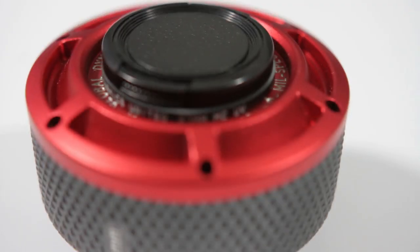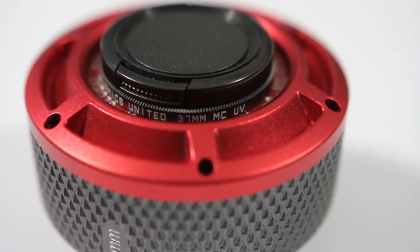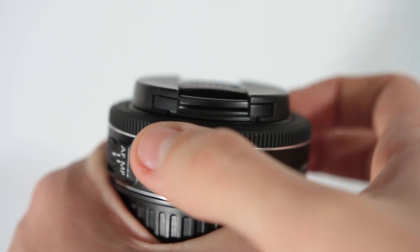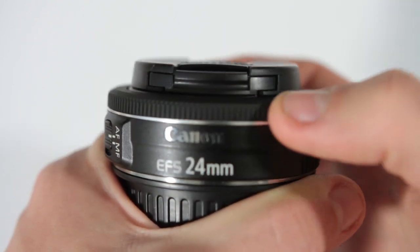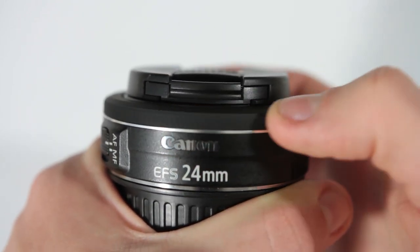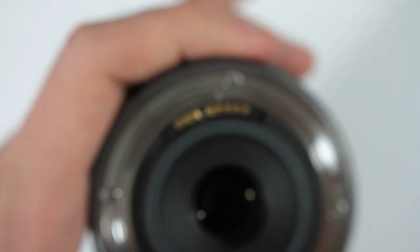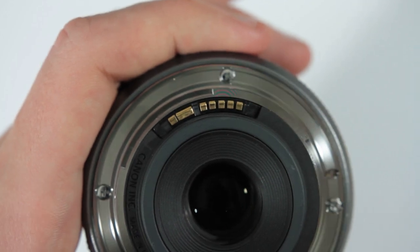A nice little added bonus is a built-in UV filter. One of the downsides of the GDU lens is a lack of a focus ring. On the Canon lens, we can see that there's a large focus ring around the iris of the lens, but if we go over to the GDU, there is no focus ring. All of the focusing done on the lens is done electronically.